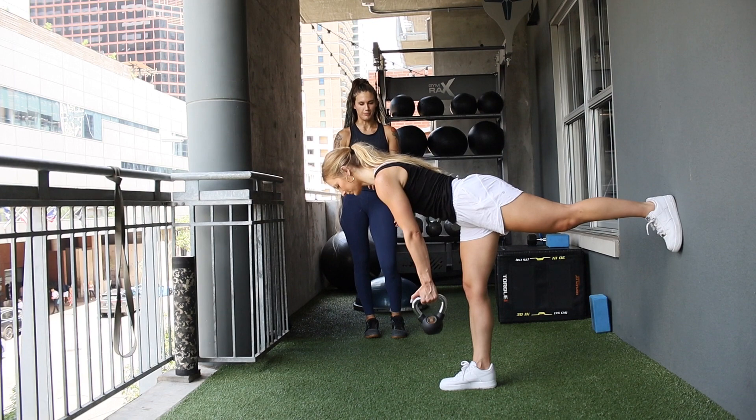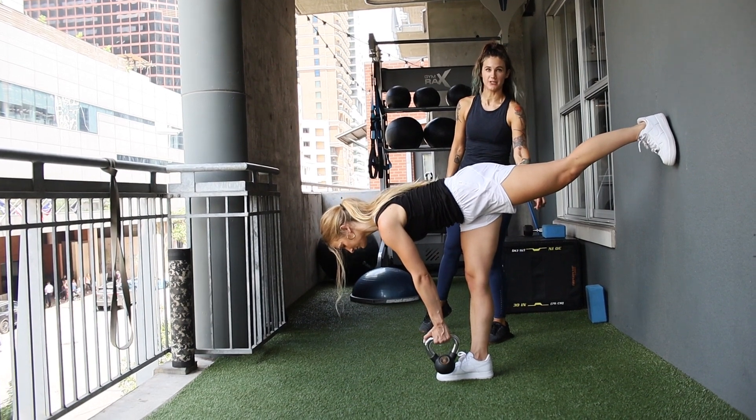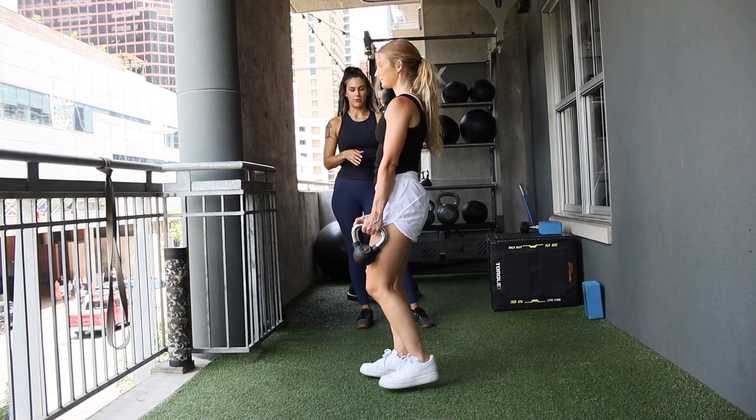She's coming straight down towards her toe, and this is really lighting up the entire back side of her body — so her posterior chain. Come back up, Micah. Perfect.